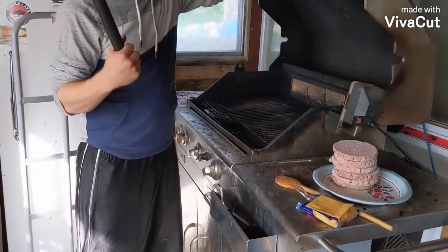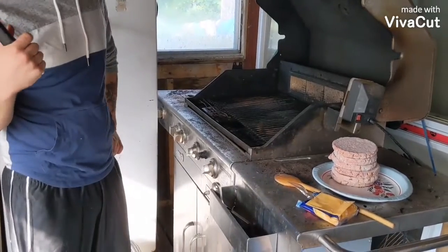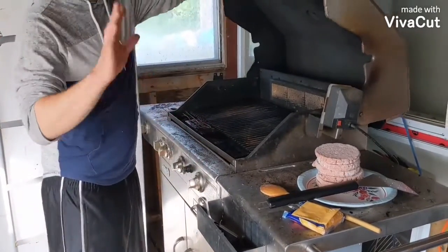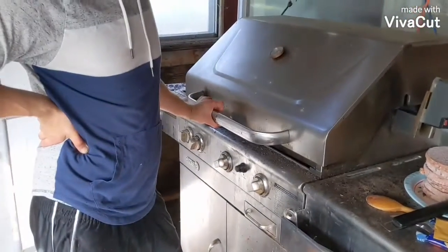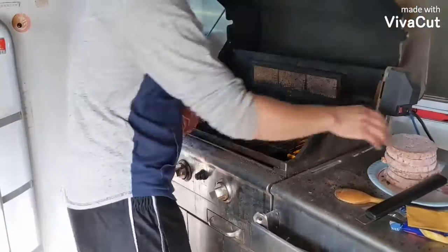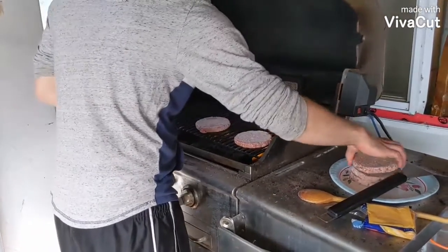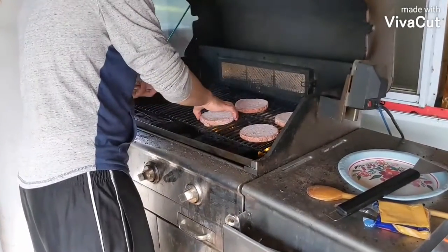We just got the barbecue fired up here. I took the brush to it, cleaned her up, and she's pretty much ready to go. We're going to slap these burgers on and start slapping some cheese down. The box says five to seven minutes — I disagree, I say six to eight.